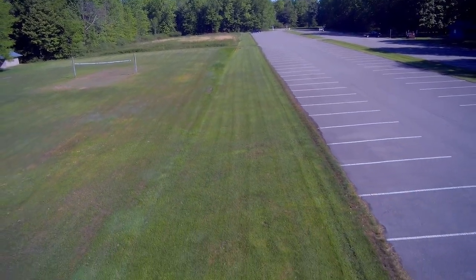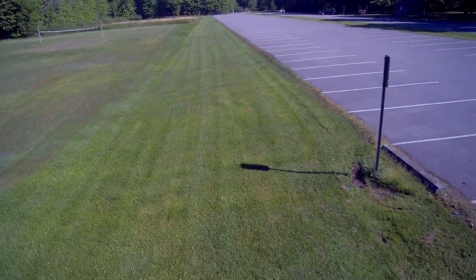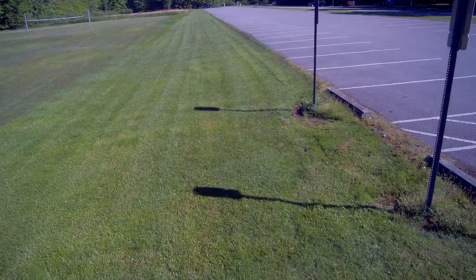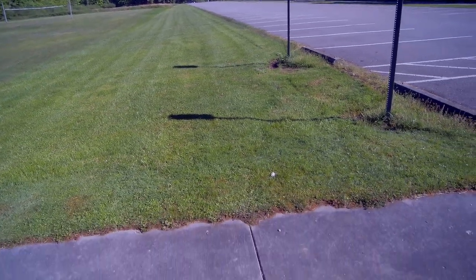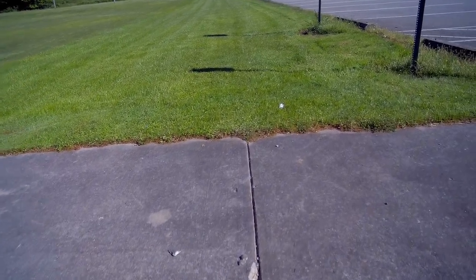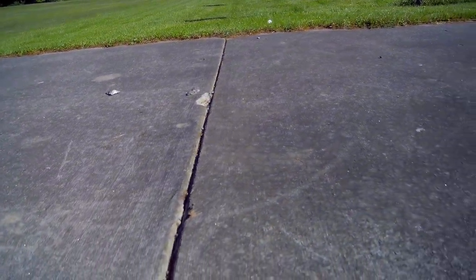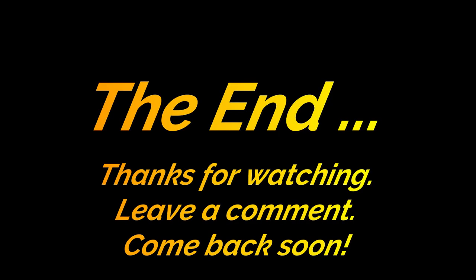It turned out the new antennas work great. Thanks for stopping by and watching — hope you found this interesting. I always recommend Video Aerial Systems antennas, so give them a try if you haven't already. Leave a comment if you're so inclined and come back again soon. We try to get up a video as long as the weather is good.